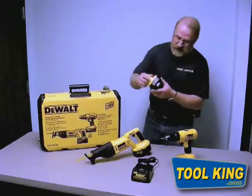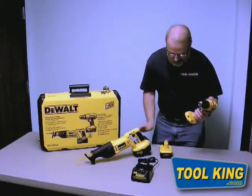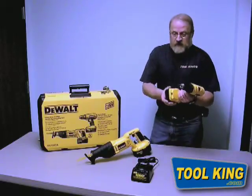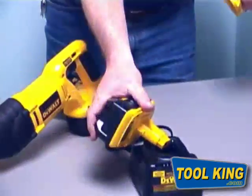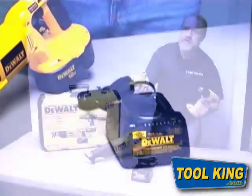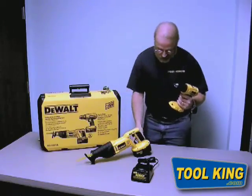For those of you interested in the new DeWalt nanotechnology, this battery will also work in this drill. Keep in mind, however, that the charger that comes with this combo kit will not charge the nanotechnology battery — you will have to get a different charger.